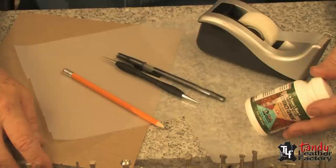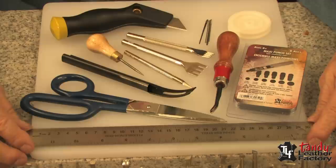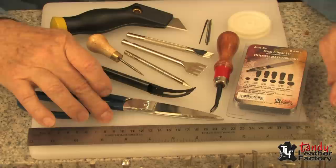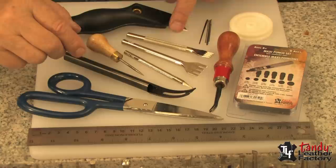Here are some items that are necessary to help you make your own things. You'll need a straight edge of course, and a shears. Notice here I've got a polyethylene cutting board as well. You'll need an assortment of punches, an edge beveler for belts and other things, and an edge slicker. You'll also need a skiving knife, an awl, several punches for lacing, and a cutting knife.